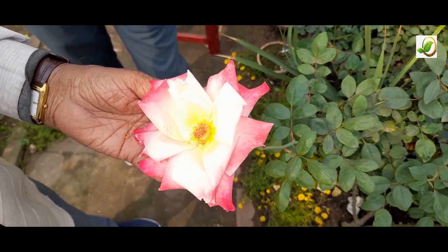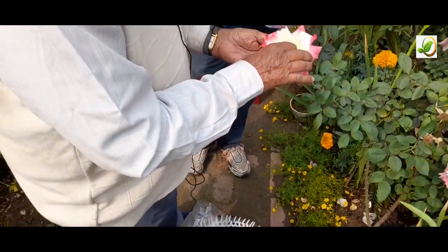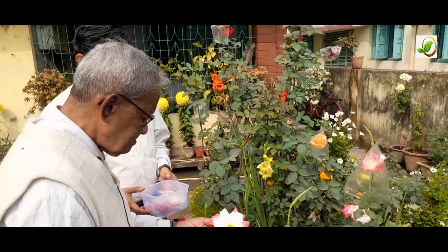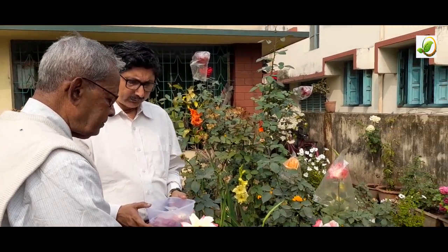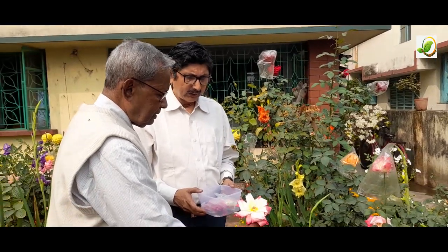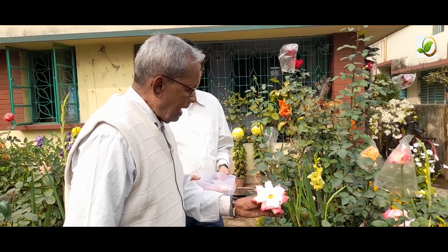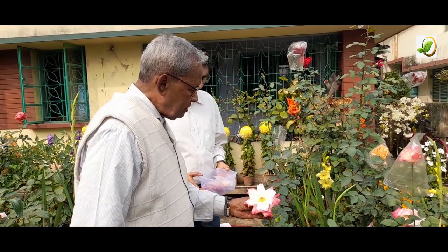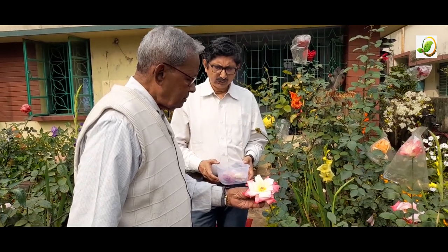In summer, pollination can be done as early as 8, 8:30, or 9 AM. The best weather for pollination is an average temperature of around 18 degrees — minimum 12 degrees, maximum 25 degrees. Avoid any cloudy, rainy, or windy day.